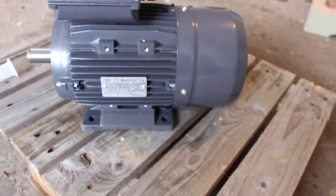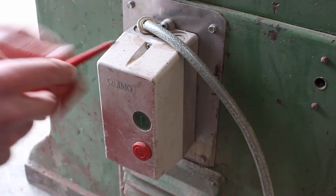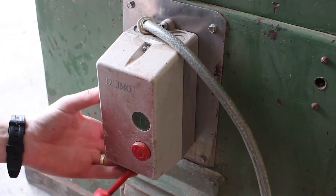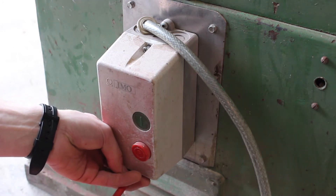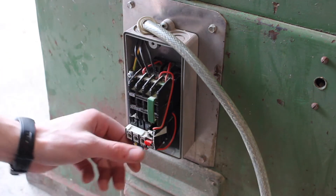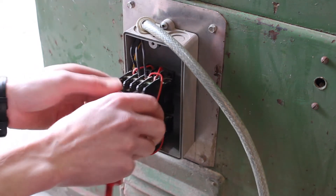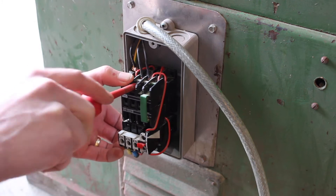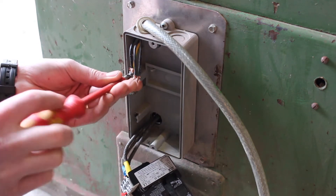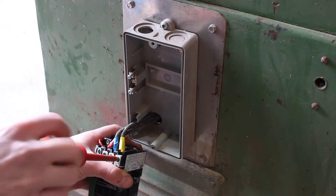Importantly, the new motor has a 28 mil keyed shaft, which is the same as the old motor. First thing I'm going to do is remove the wiring and the start/stop switch from the old motor. This actually uses a three-phase contactor which we might reuse if we wire it for single phase. At the top we have our three wires for the three phases and our earth, and the three wires going to the motor.